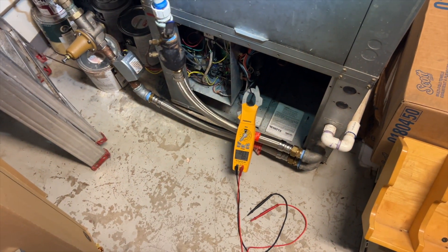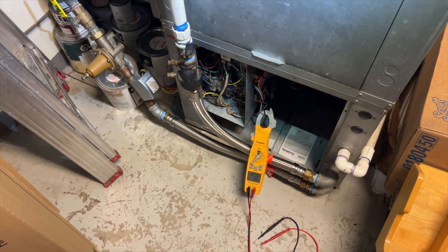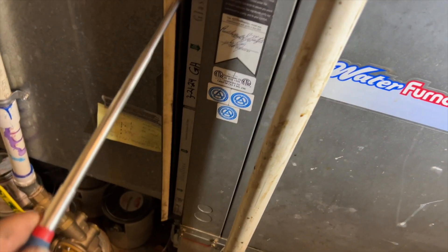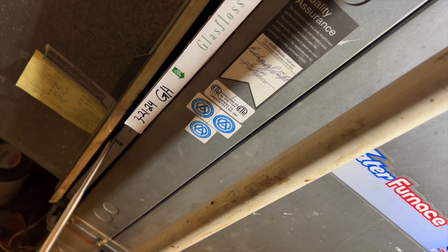Sometimes you can catch things without even having to pull out your meter. Always do a visual inspection first — sometimes you can just catch something and then verify it with your meter. Checked the filter — looks brand new, looks good. So that one ended up being pretty easy. Whenever you're dealing with a tripped breaker, always use your eyes first before you pull out your meter, because sometimes you just see it right away and save yourself a bunch of time.